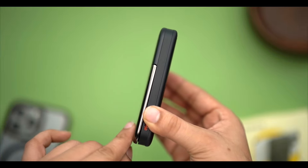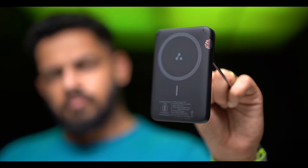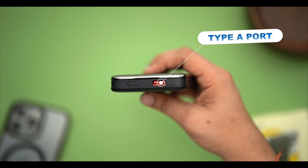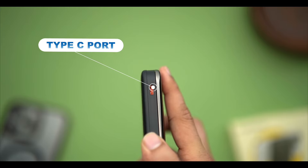It looks good and feels good. It is compact enough to carry in your pocket — you can easily slip it into a back pocket. On the back you will find two ports for charging your devices.